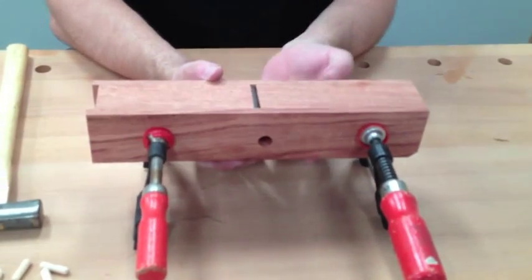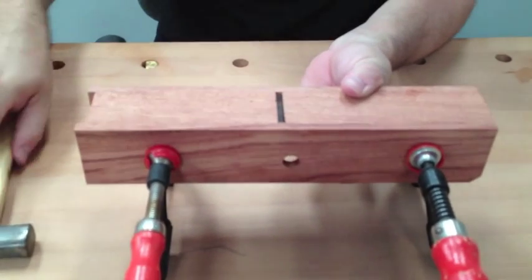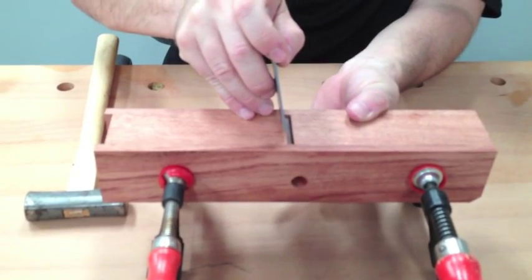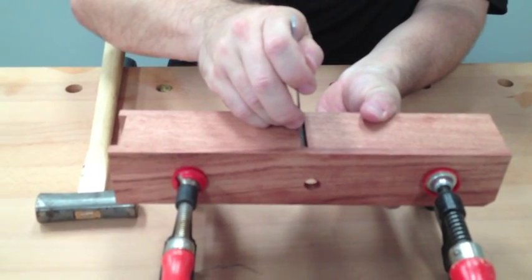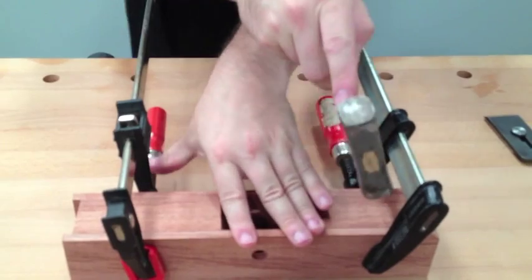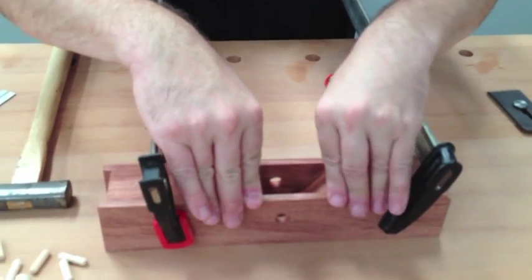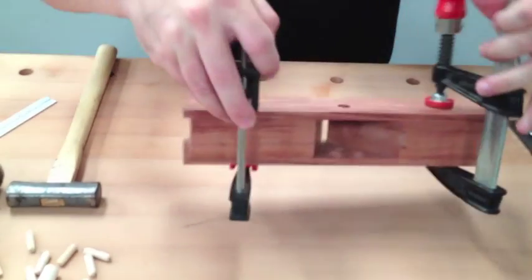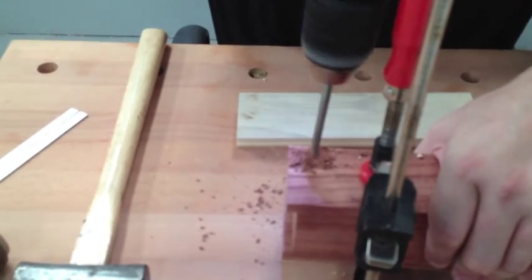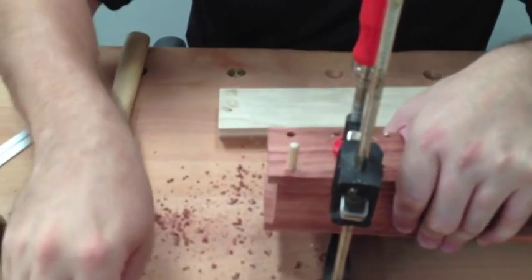Then we can also slide the blade up, press it in firmly — we want to be about a sixteenth below the surface. Double check that you're flushed down everywhere and flushed up in the back. Then go ahead and drill the dowel holes. The dowel holes allow us to align for glue-up. You want them as close to the front and back as you can, because it will make your life a little bit easier later.